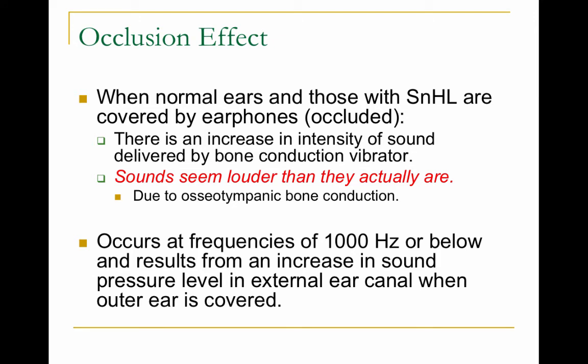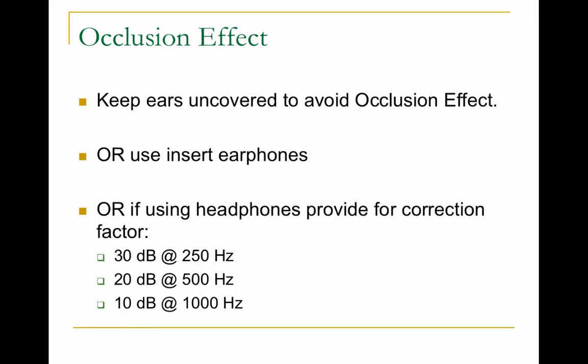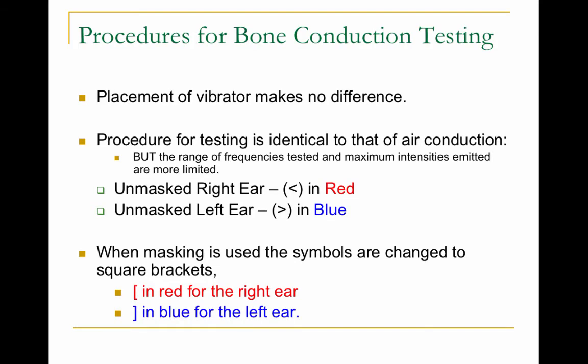There's also the occlusion effect, which you have to worry about if you have one ear occluded or covered by a headphone and you do bone conduction on the other side. The occlusion effect may occur in which sounds become louder than they normally would be. To avoid the occlusion effect, use insert earphones — this applies when you're masking sounds or testing air conduction.